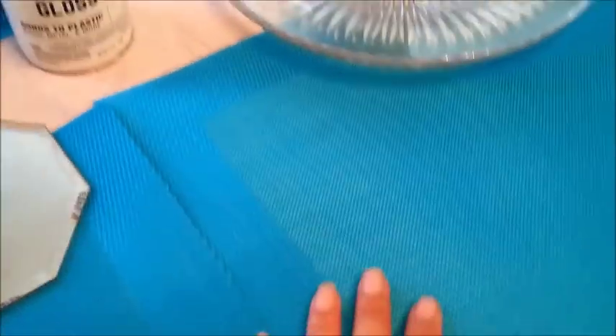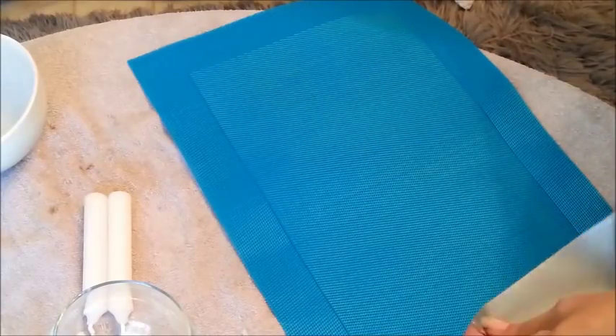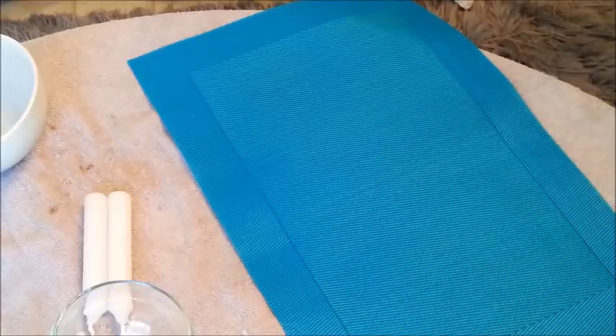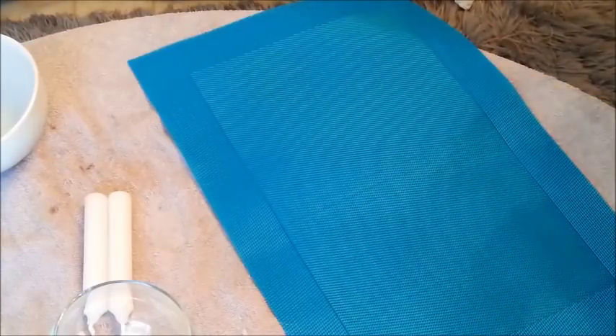We're going to start on this first. What I'm going to do is just tape it from the back, like together, and then I'm going to flip it over and start taping it. This is the first thing I want to get done.